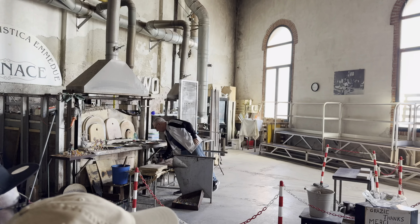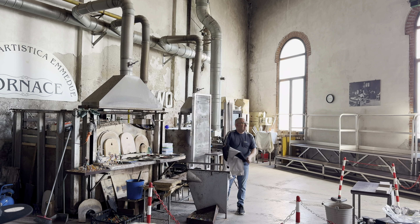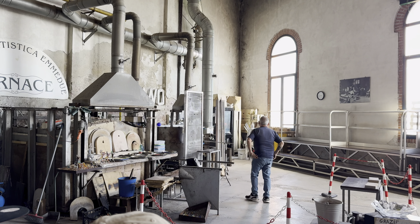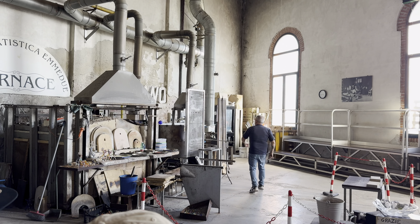I introduce to you our master, Lidio. Lidio is going to show you the two main techniques of glass working. We will start with the most famous and ancient technique, the blowing technique. The blowing technique has been in use since the 9th century, when all the furnaces were in the center of Venice.